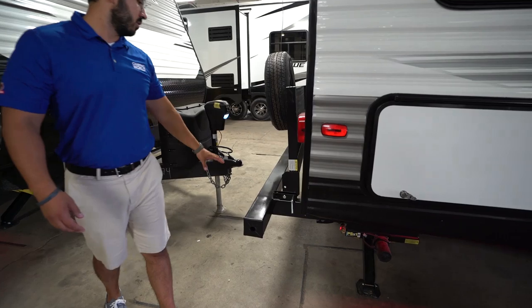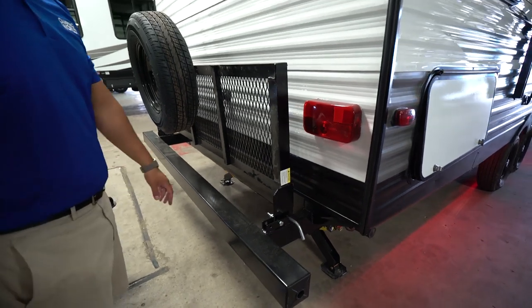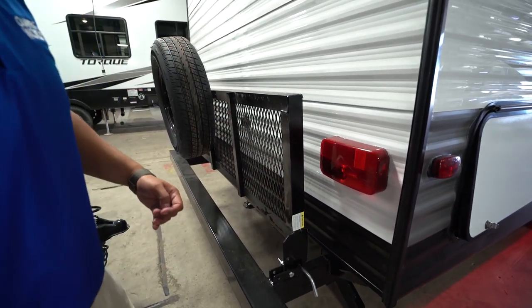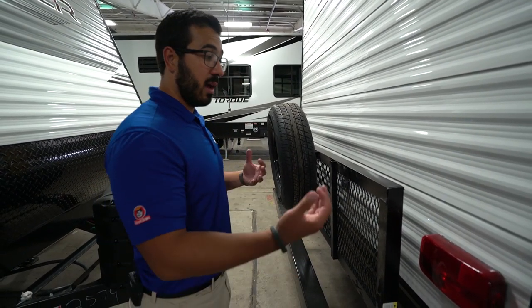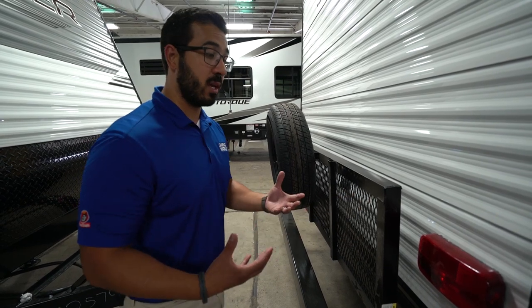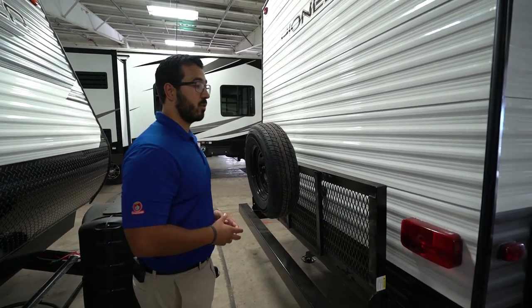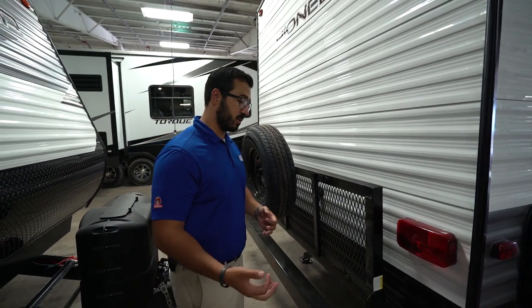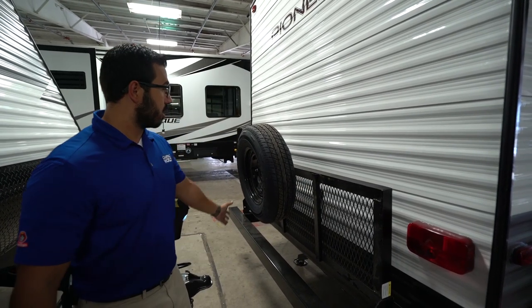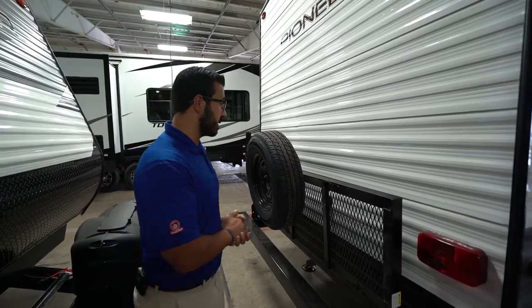Coming around to the back, this one has a full complete bumper with end caps — a great spot to store your sewer hose. Attached to that is your extra storage rack. I love when manufacturers are able to put these on. It has a 200-pound weight capacity, so you can put on firewood, a cooler, bikes, whatever else. The other thing I really like is that it doesn't void your warranty because it comes straight from the manufacturer. You'll also see your spare tire mounted on there.